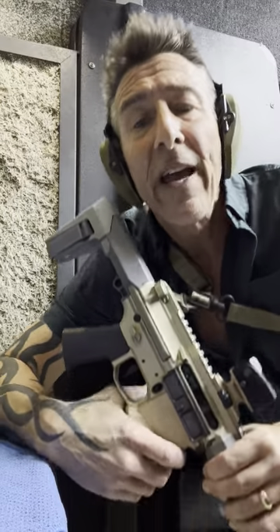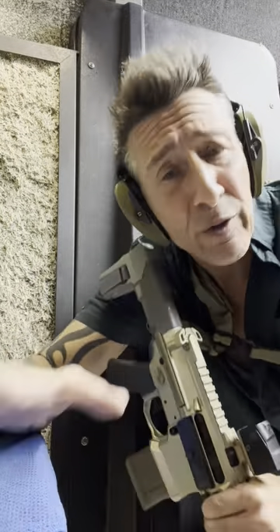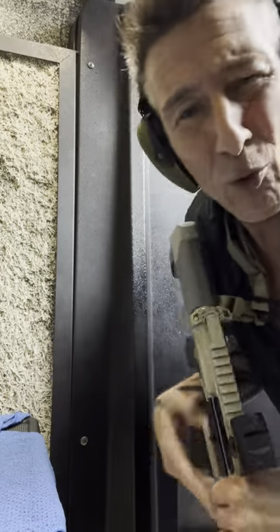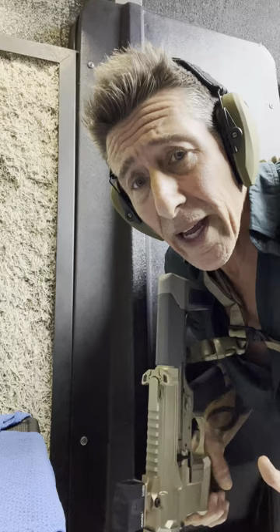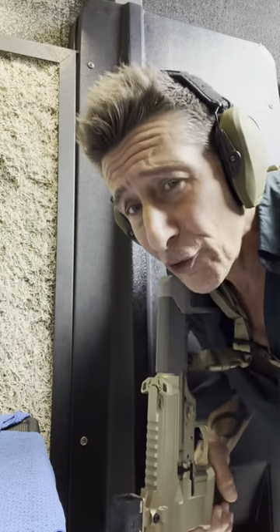Jason from Backup Tactical. One of my absolute favorite firearms to come out in the last few years is the Q Honey Badger. The brilliant engineers at Q have redesigned the AR in a way that they've taken off parts, they've added parts, they've changed parts.